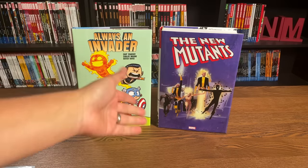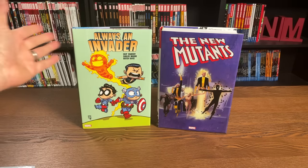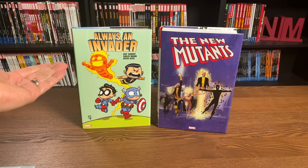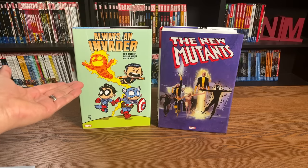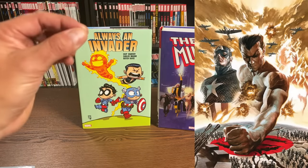Omnibus editions mainly have a direct market cover — that's mainly for Marvel, as DC really doesn't do direct market-only covers. So it is limited, it's got a smaller print run, and the only difference is the dust jacket. Oversized hardcovers never really got direct market covers, but that recently changed — as in the case of Always an Invader. What we're looking at here is the direct market cover; to the right is the standard edition cover. So they have started changing that.